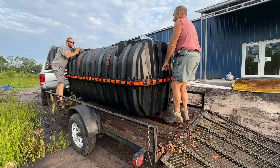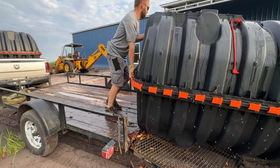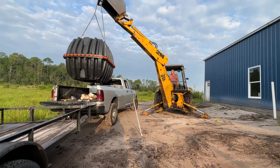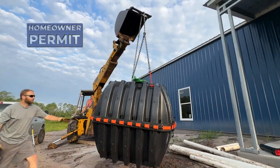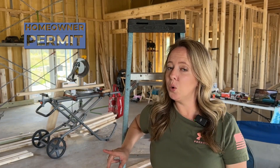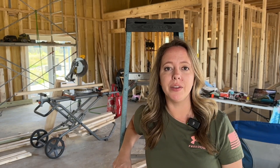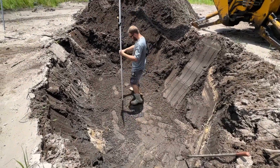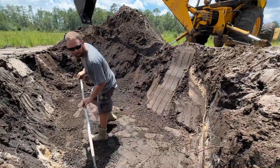We are here at the family farm and I'm going to attempt to walk you through what my husband and father-in-law have been doing for the last couple months. Bear with me, you septic police. In the state of Florida, we were able to pull a homeowner permit which allowed us to not only pull the permit for the septic and the drain field but also do the work. The county health department was able to give us the specifications that we needed for our system.